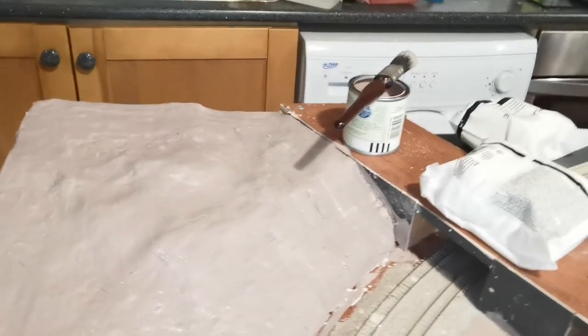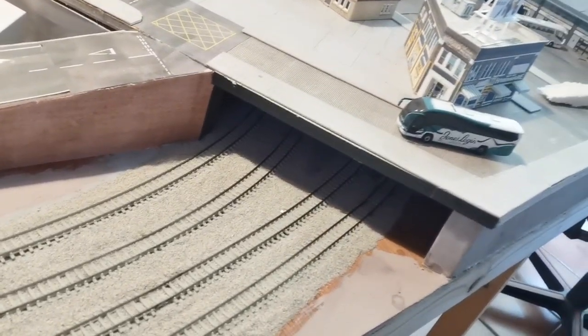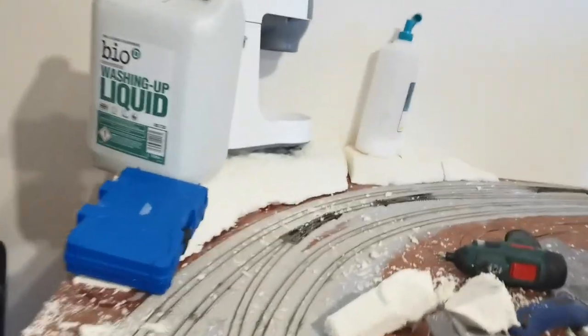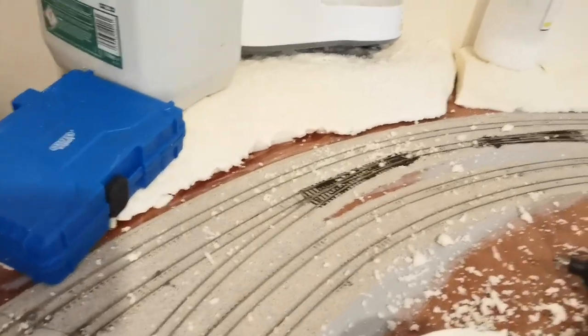I've also painted any areas which more scenic scatter will go down on, all the way along to my tunnel mouth. And that gives you an idea of where we're going to put the grass and the different scatters down. We will now complete the same for the other end once this hill has been glued down and some extra bits put in where the gaps are.